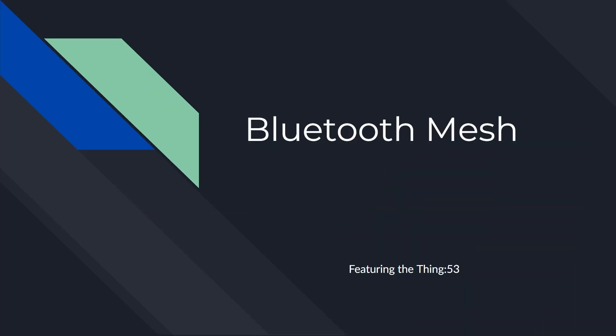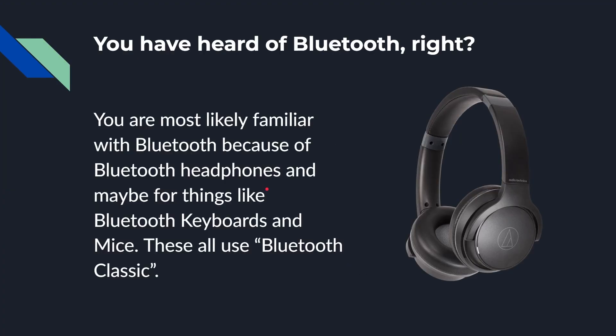We're going to be looking at Bluetooth Mesh and we're going to be using the Thingy 53 at the end for a quick demo of Bluetooth Mesh in action. Now you are probably familiar with Bluetooth — it's pretty much everywhere. You've probably used it when you want to connect a pair of wireless Bluetooth headphones to your smartphone or a laptop, and maybe you've also used it for Bluetooth keyboards and Bluetooth mice. These are all examples of what's called Bluetooth Classic, which was clearly the first type of Bluetooth that came along.